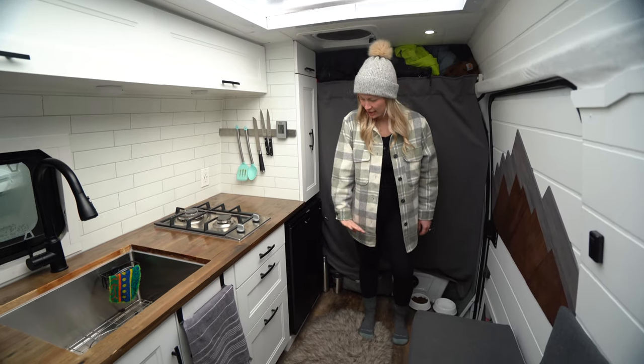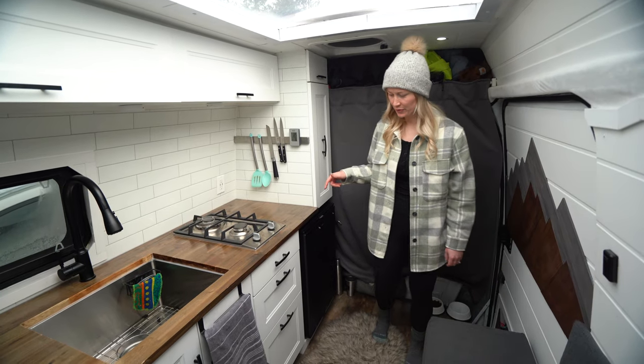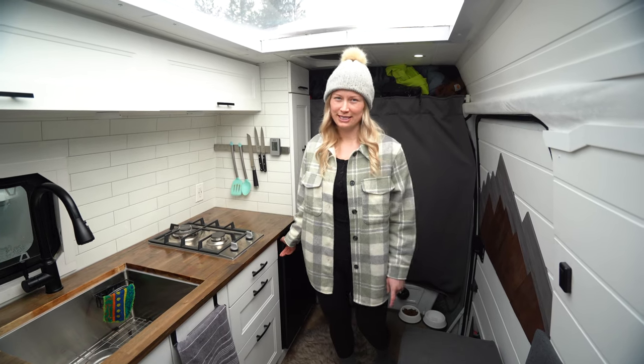Underneath the pantry we've got our Dometic fridge, which we just posted a review on — you can check that out, we'll link it in the description below. It has got quite a lot of storage in it; we've actually never completely filled it up. It's the Dometic CRX 110.